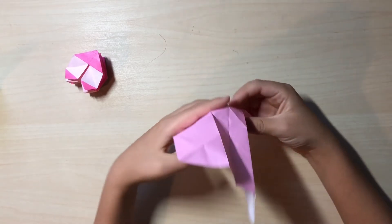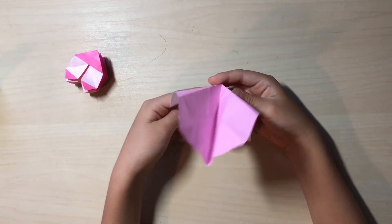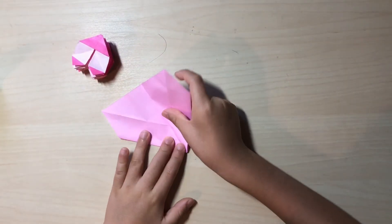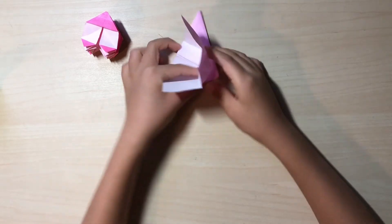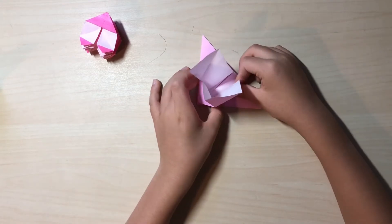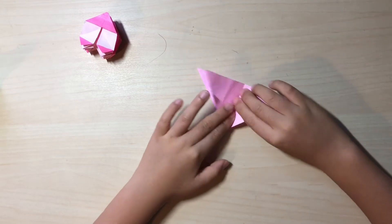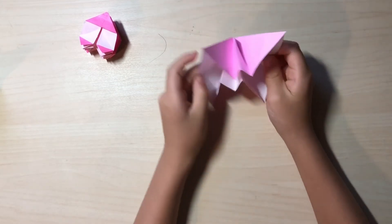Now to make the magical water bomb base you just want to fold on these two parts. Then you want to basically squash this — you squash it first. Now you want to fold on the existing crease over here like this, squash it. It might be a little hard to squash on this one — it's best to wrestle in this flap and open these two flaps down. And here's the magical water bomb base.